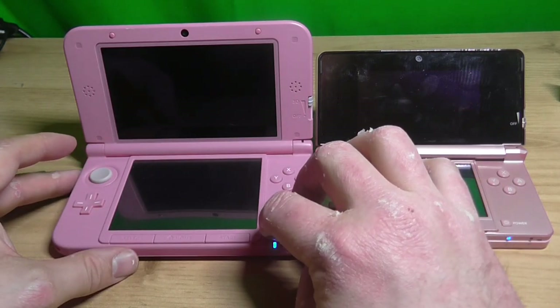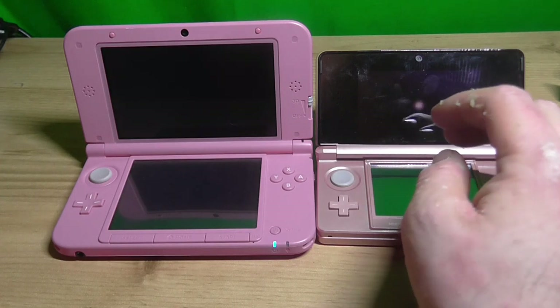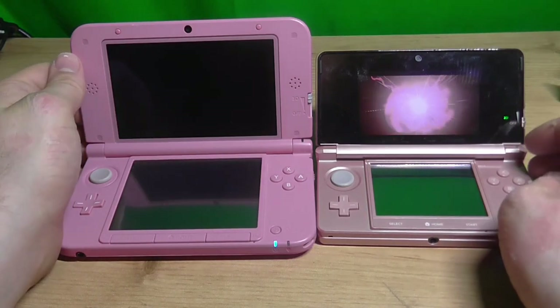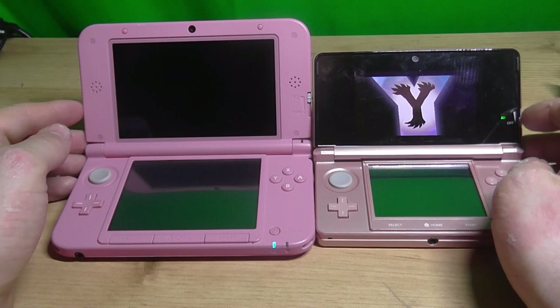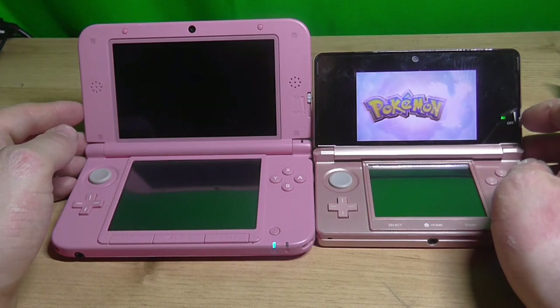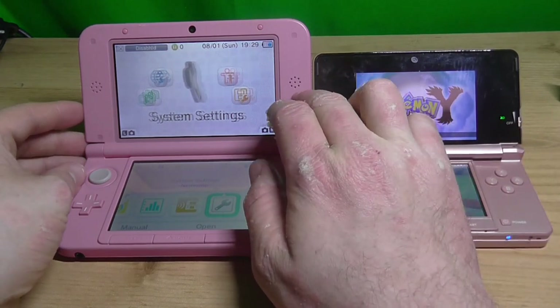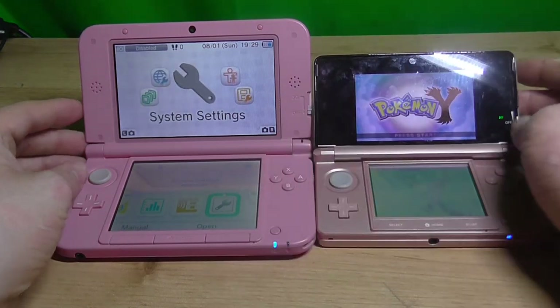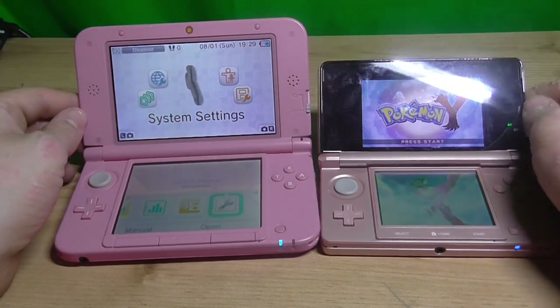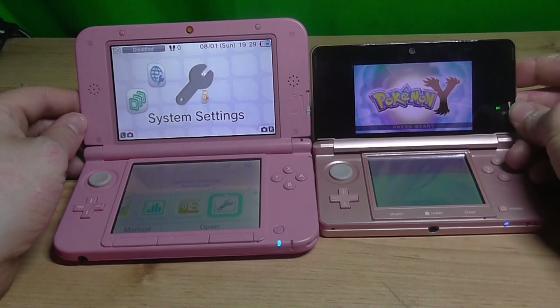Let's try to turn it on. Pokemon was turned on, and that's not promising. There we go. Let's see the size difference on screen — it's immense. It's huge.